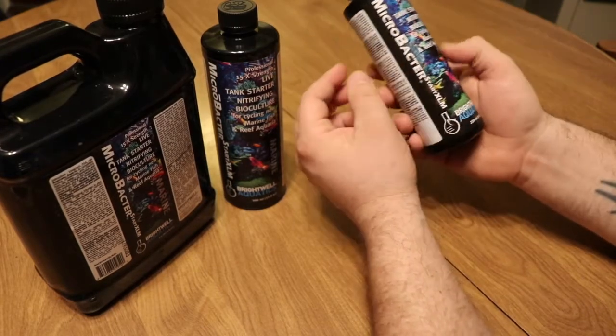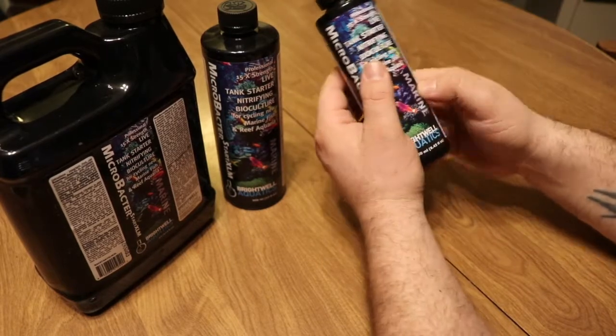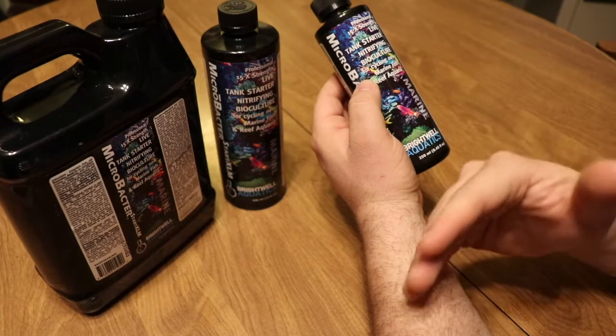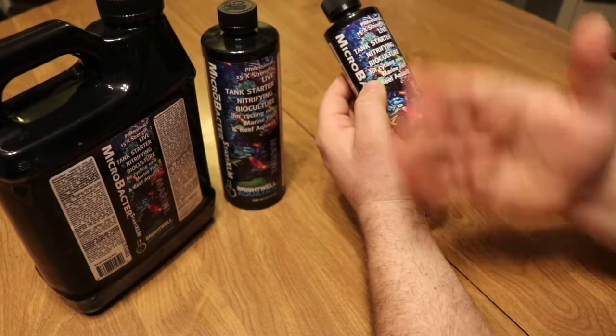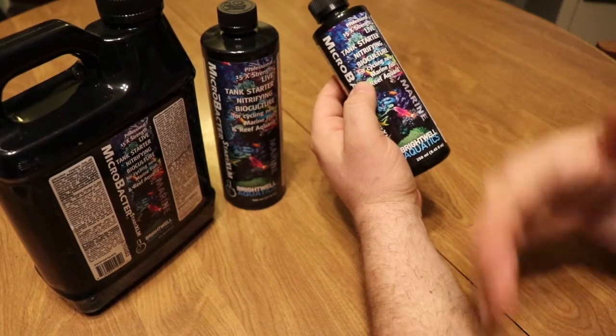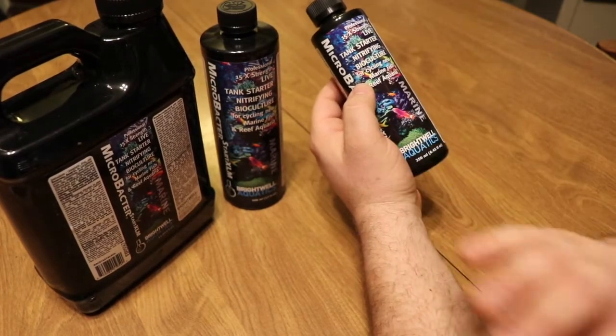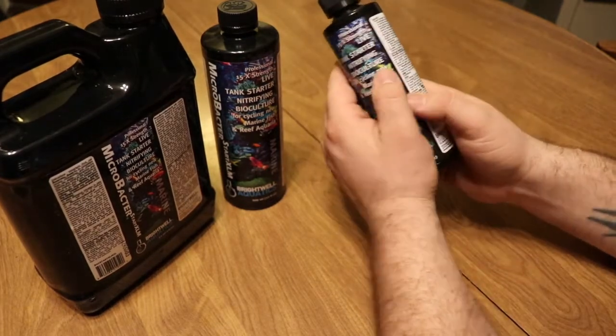The dosage for reestablishing bacteria is 10 to 30 milliliters per 25 gallons — a little backed off since it's not a completely new aquarium. There is still some bacteria present and you're just trying to give it a jump start. If you're seeing a little ammonia or NO2, you want to get rid of it completely — this is definitely going to do it for you.